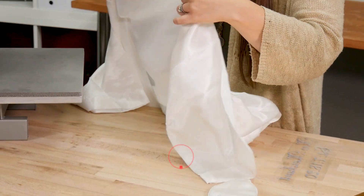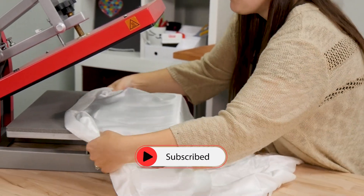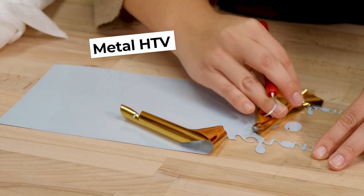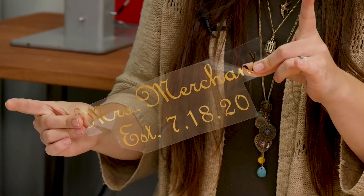This is a 100% satin robe and we're going to center it up on our 15 by 15 heat press here. I've already gone through and cut and weeded our metal HTV, and we're going to keep it super shiny because we're just doing one press on these today.